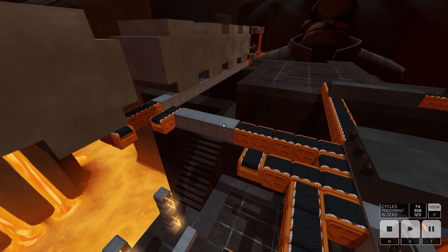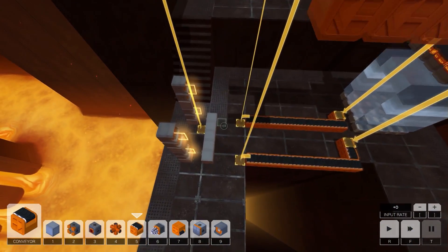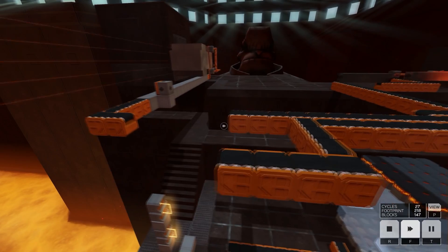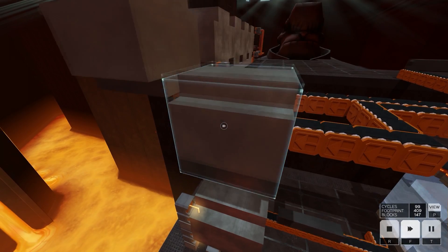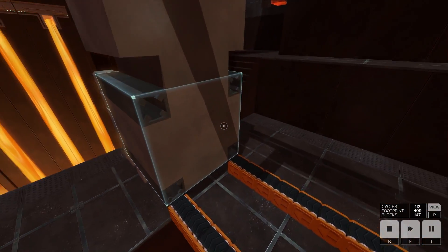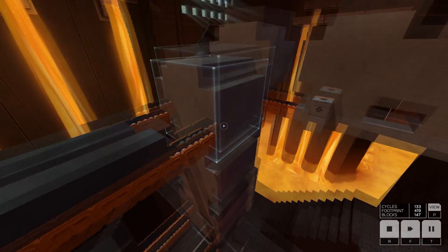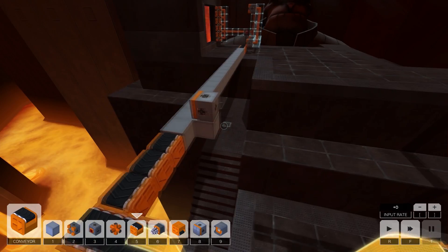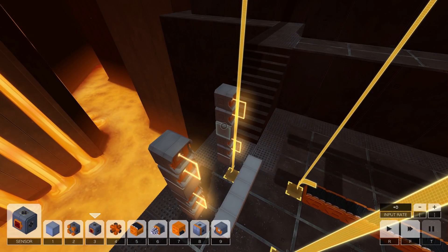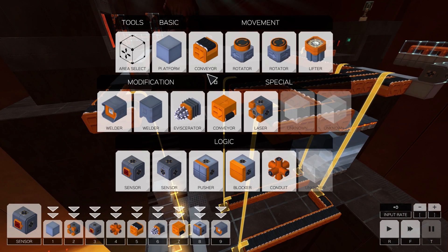I've moved the whole assembly back a bit to give more room. You'll see if we spawn this through, it'll actually weld the first cube no problem — but because the cube spawns at four-to-one, the second and third cubes are so much further ahead and there's a backup. The assembly is working great; we just need to get this piston blocking mechanism to work. I need to force the cubes to follow a timing sequence, but I'm not exactly sure how to do a timer in Infinifactory — maybe using a conveyor with a free-floating block on a platform.